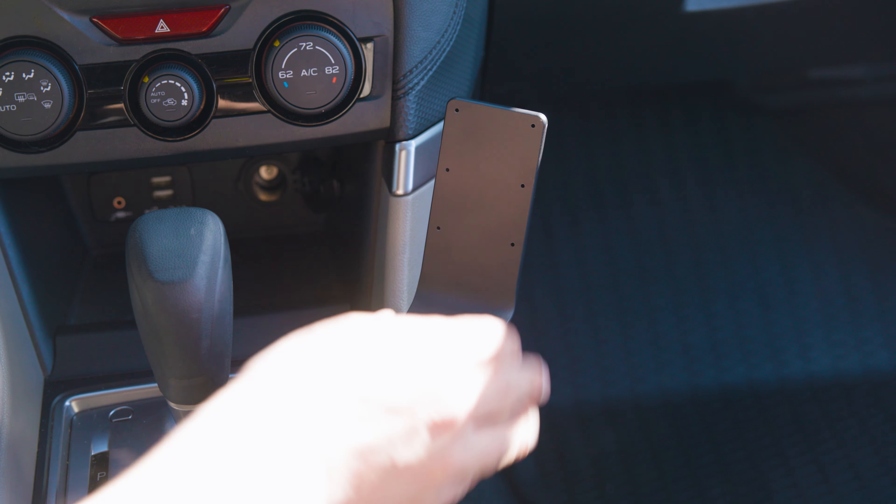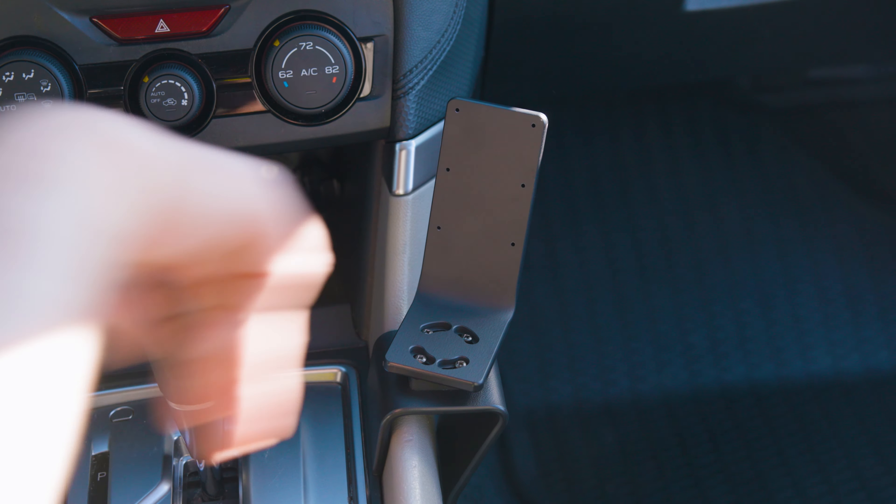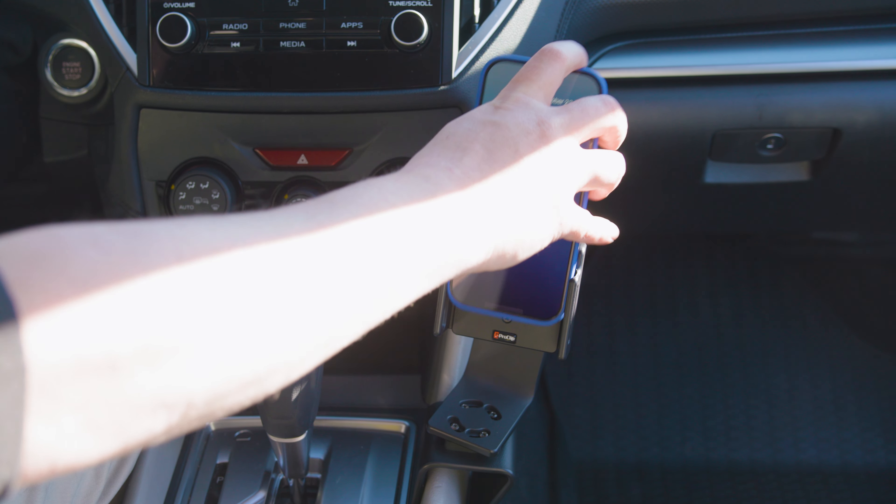With the faceplate attached, we have a nice solid mounting platform for a custom ProClip device holder. We hope this video has helped. Have a great day.